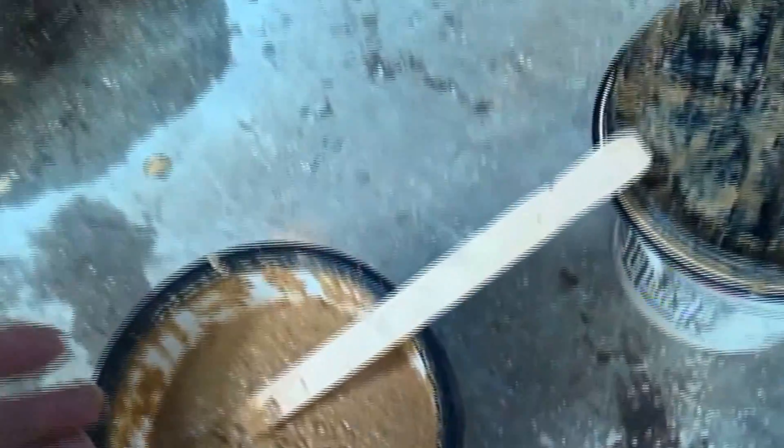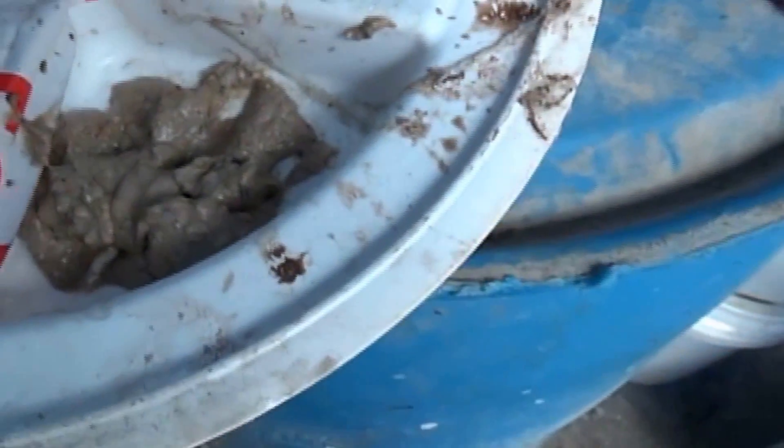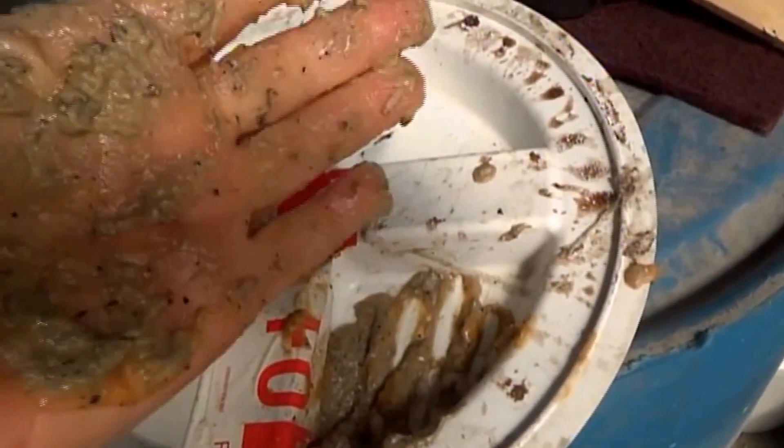So we took some and we put it — we mixed it with hydrated lime, and that turned it gray. We were hoping that would break it down so we could squeeze it, but if I squeeze this, again the same effect — mashed potatoes, no real dewatering.